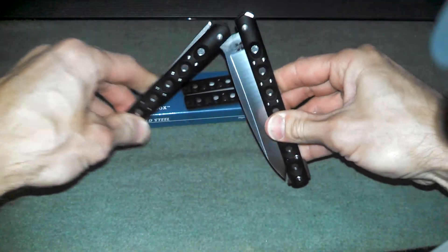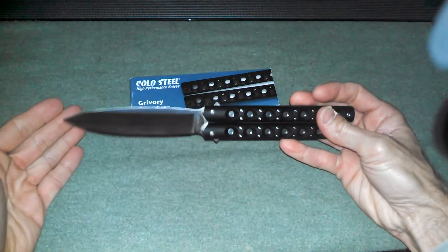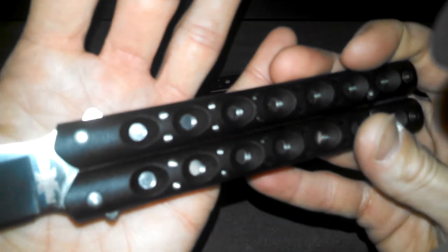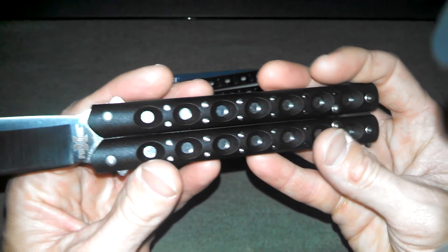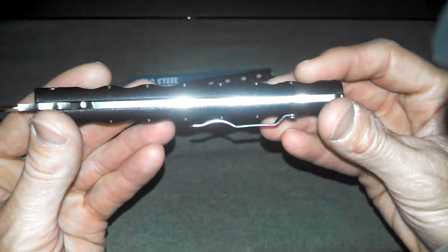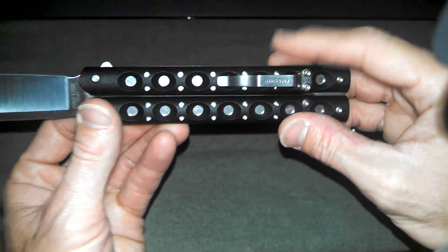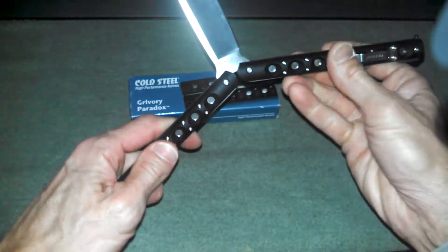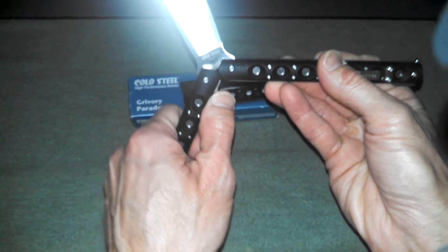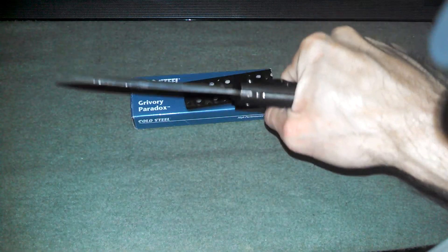We'll open it up for you. It is essentially a slip joint. There it is, and that is a big blade. There we go — Paradox, you can see it on the blade there. It's heavy. It's some sort of injection-molded type handle material. This one has a pocket clip, which is pretty cool. It's not a real EDC knife — I mean, look at that blade, that is just huge, and that's the smaller of the two blades. As you can see, the slip joint mechanism right there working. Now when it's in, it is locked in — it's not going to collapse on you or anything.